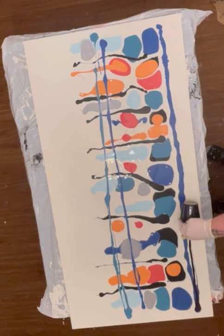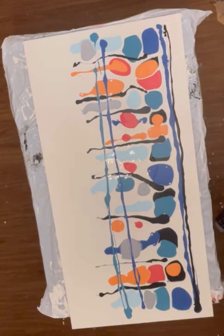Everyone says that in these paintings you can see faces. I'd have to agree.